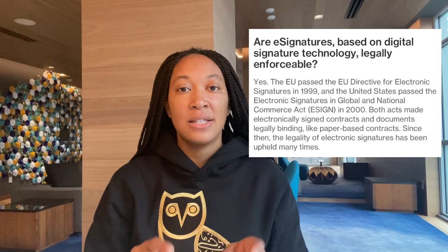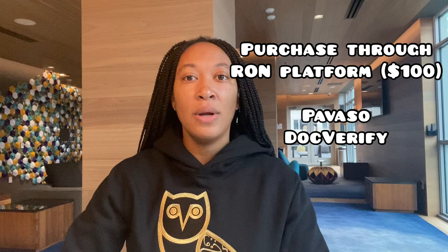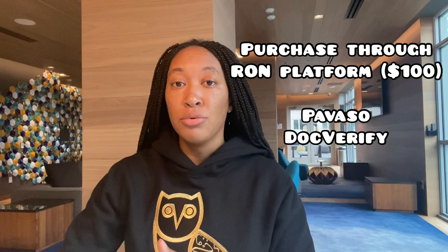Just like the electronic notarial seal, it's very important to know which RON platform you're going to use, because some give the digital certificate for free when you purchase their package, some require you to buy it directly through them and won't let you upload a third-party one, and some require you to get one from a third party. Cynex and Live Notary provide the certificate when you purchase their package. Pavaso and DocVerify make you get it directly through them — I believe it's around $100 on both platforms — and you cannot upload a third-party certificate.